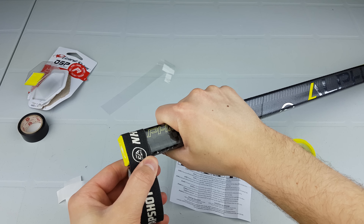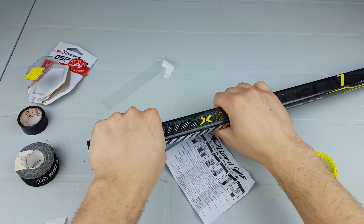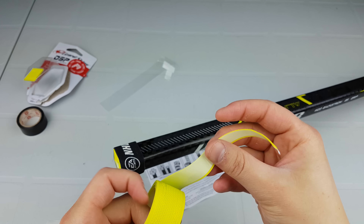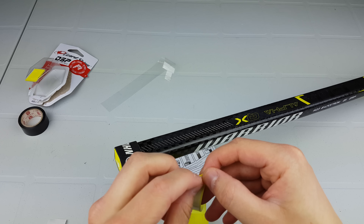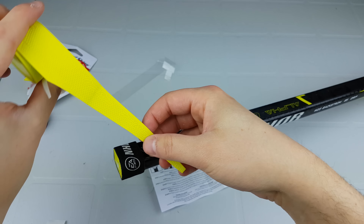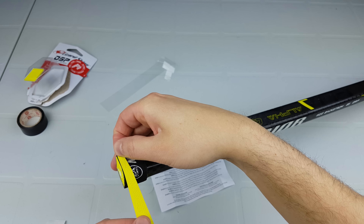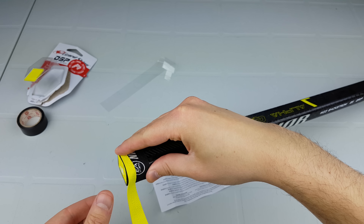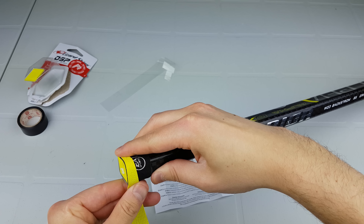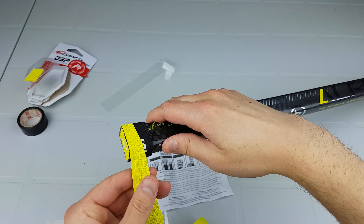Now we have the tape at the top done and it's pretty comfortable how I'd like it. So now we're going to wrap the Lizard Skins around it. First you have to take off the backing — not all the way right away, just at the beginning. It tells you to line up so the flat piece is at the very top, so we're going to do that.